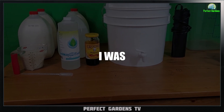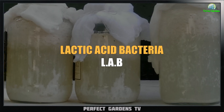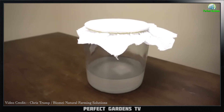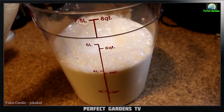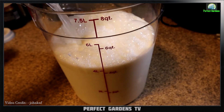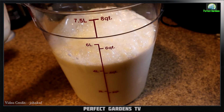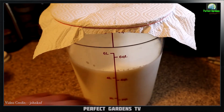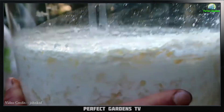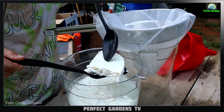A few weeks ago I was thinking about the entire process of making LAB. The basic process is: you wash rice, then you allow that rice to sit for three to five days, then you add anywhere from 10 to 20 percent of that rice water — which has been sitting for three to five days — to milk. From there you let that sit for three to five days.